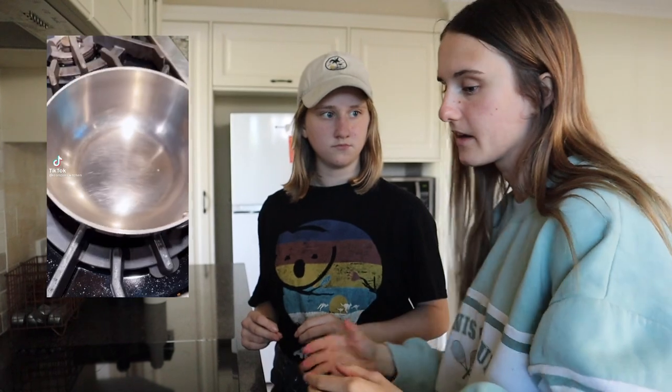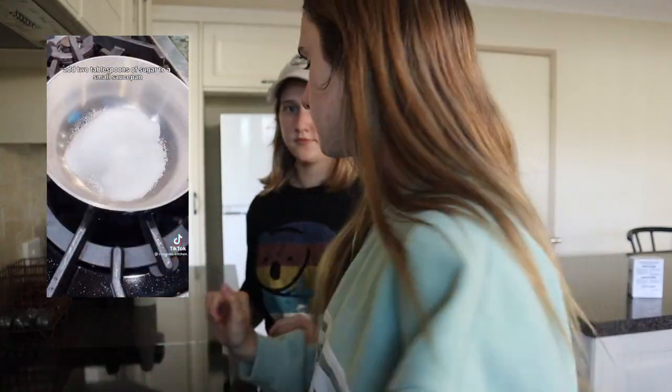All you need is bicarb soda and sugar. I'm going to insert the TikTok I found to get this recipe. You don't need to see it.